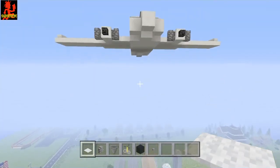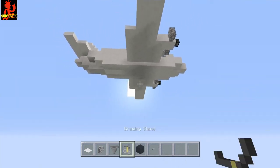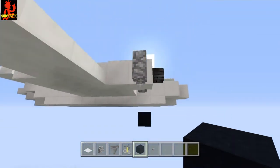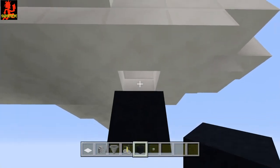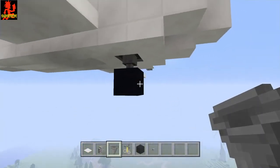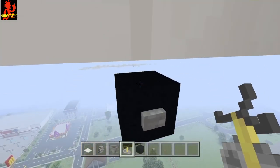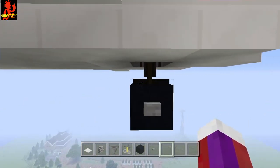I think it looks good — now let's do the tires under here. For the front tire we have the option of the brewing stand or the hopper. Right here under this windshield under the engines is where we'll put the front tire. Take out this block and put a hopper facing down — that is one design for the tire, which I like a lot. The second design is you can take the hopper out and place a brewing stand in there, which also looks very good. I'm going to stick with the brewing stand up front and do the hoppers in the back.